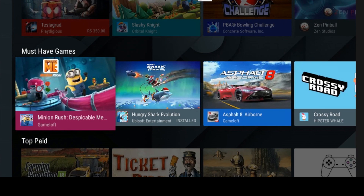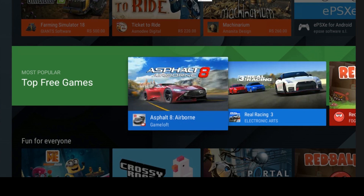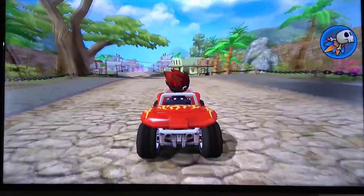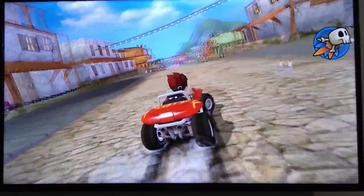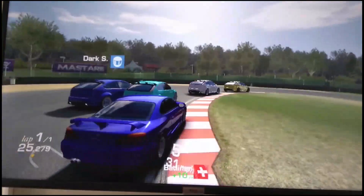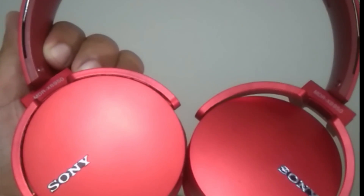The app store contains a wide range of selected apps and games designed specially for Android smart TV. However, the GPU is pretty outdated and Android gaming performance on the TCL S6500 is pretty low — only compatible games are available to download. It's better to use the Chromecast feature to stream games by simply mirroring the screen from your smartphone.